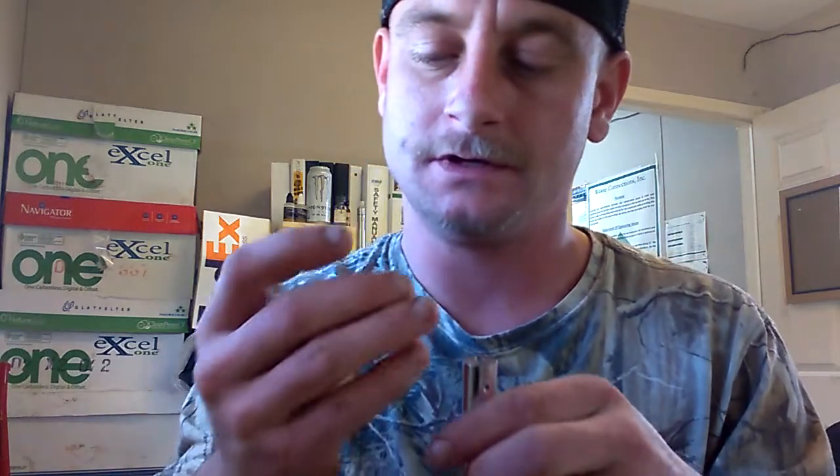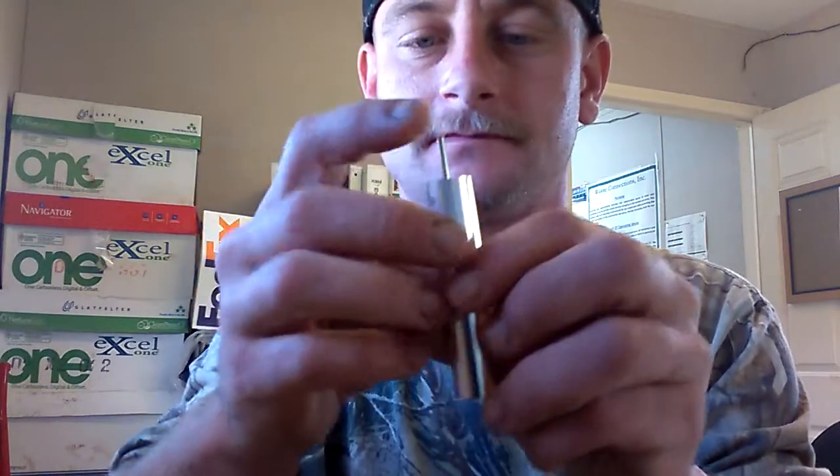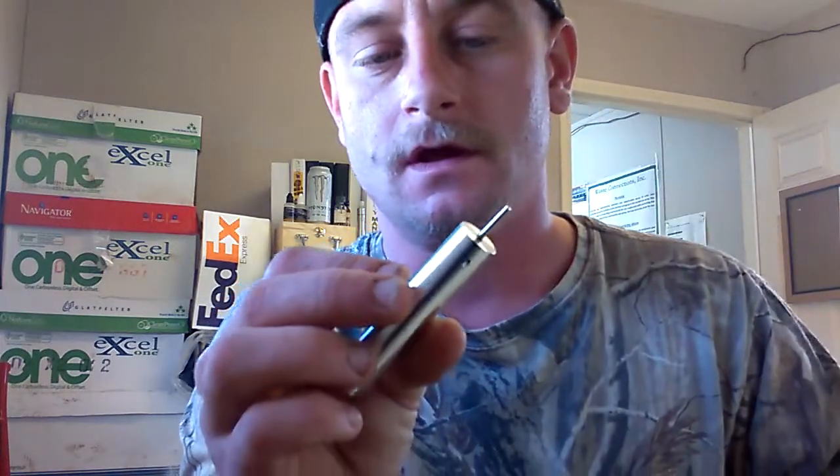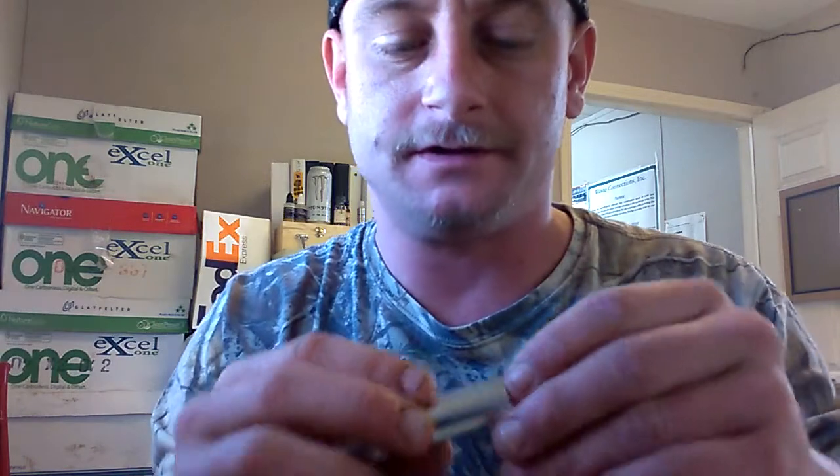Another thing: once you put your rod in and you screw the allen screw into the side to hold your rod down, when you try to pull it out — the first time I did this I had to use a pair of channel locks to pull the rod out, especially if you over-tighten it a little bit like I did.